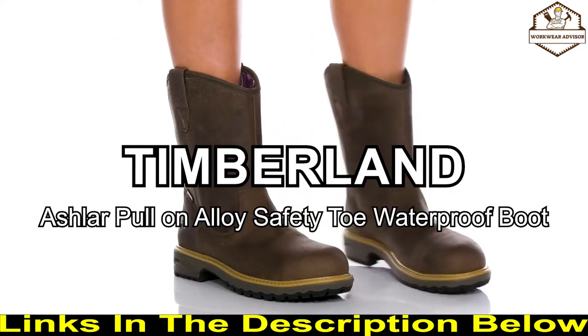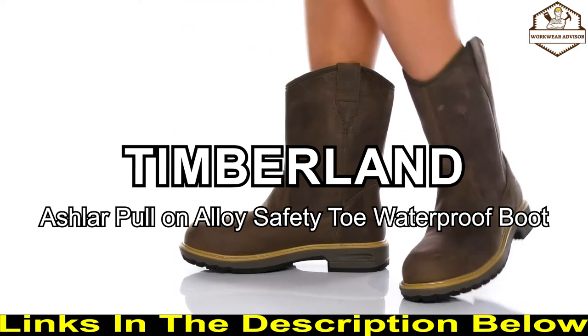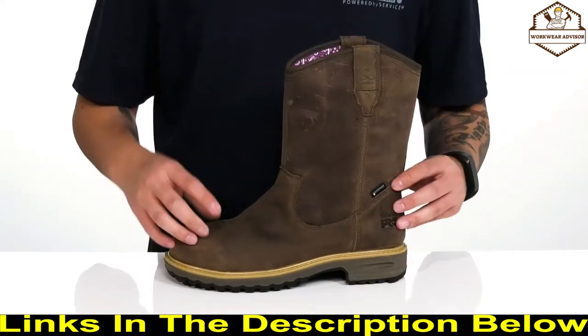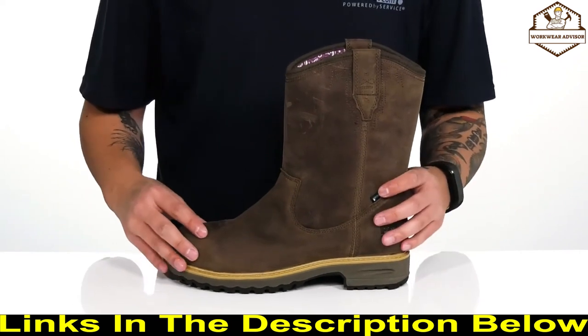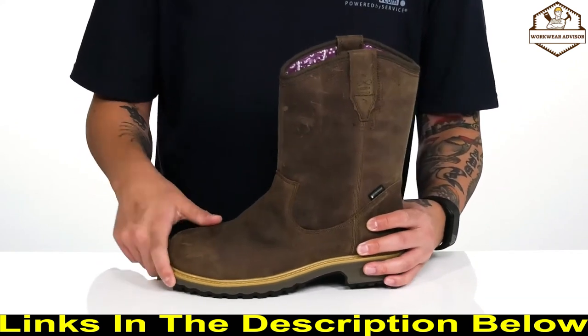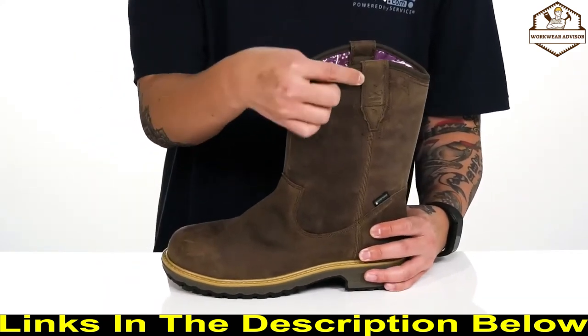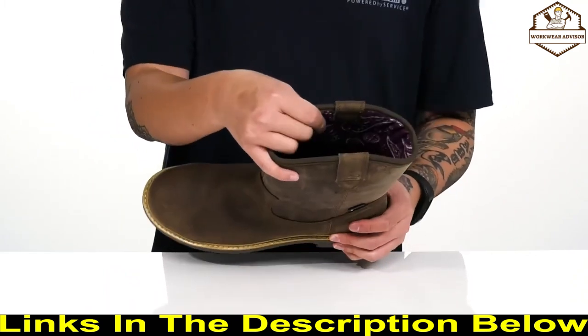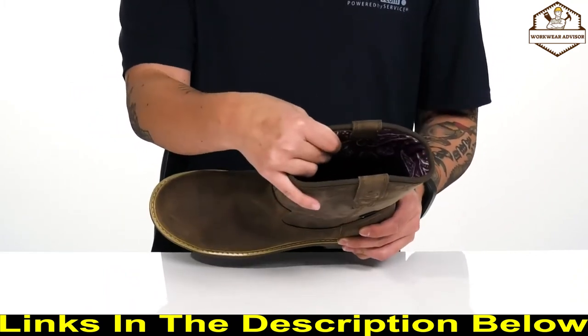The Ashlar pull-on alloy safety toe waterproof from Timberland Pro is a rugged women's work boot made with a durable leather upper. Waterproof construction keeps your feet dry and comfortable while you're working hard, while an alloy safety toe provides additional protection. The pull-on construction makes it very easy to throw on, with pull tabs located on each side of the boot, and a quick-drying soft textile lining is made with recycled materials for an environmentally friendly design.